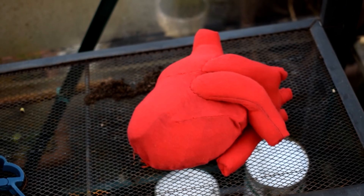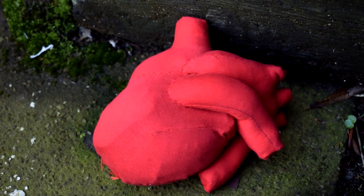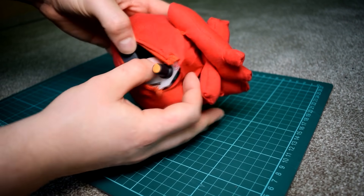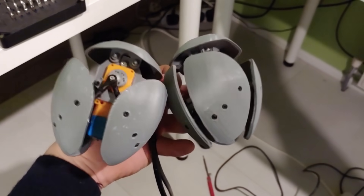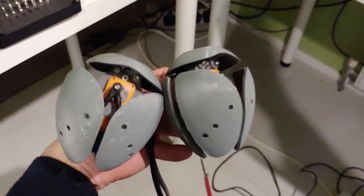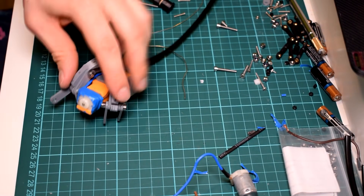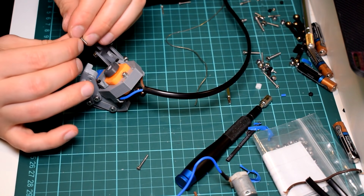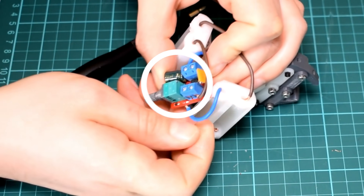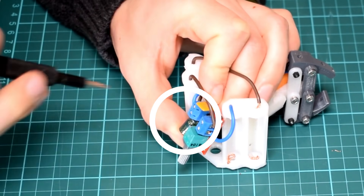My animatronic guru Will Cogley has an Instructable up on how to create a motorized beating heart covered in a cute fuzzy fabric sleeve. Inside you have a toy dual shaft gear motor connected to an ingenious system of 3D printed hinges that push and pull against each other to create the pumping heart motion. You'll need a bunch of M2 screws to fasten everything together, and a cool little cheap speed controller that lets you dial the heart speed up and down.